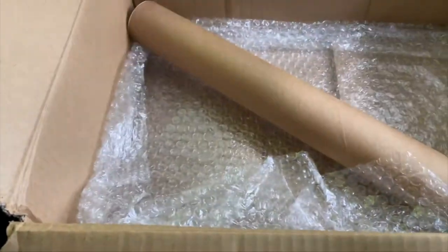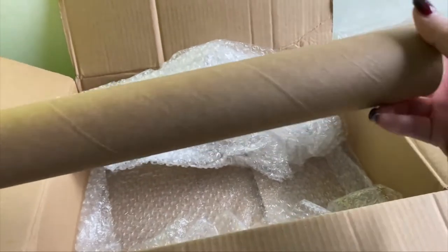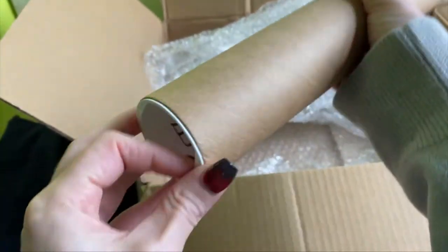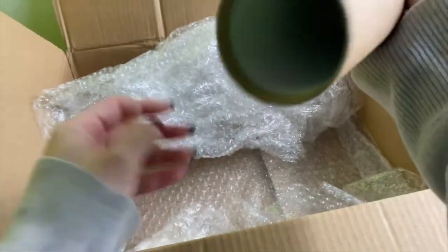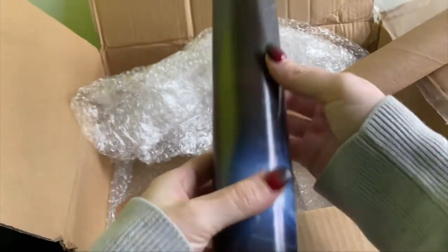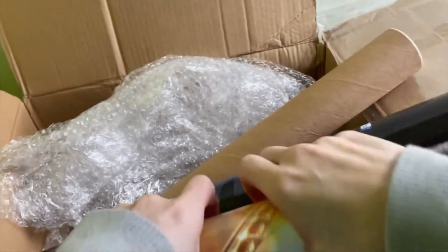Next up is a tube. Things that come in tubes are usually things that shouldn't get creased. Let's have a look — with a pop, there it is. It's a poster! Let's open this one up — it is a Euro Truck Simulator 2 poster. I love my posters; my walls are full of posters from games I love. Rolling that one back up now, and we're going to have another look at everything a little more closely.